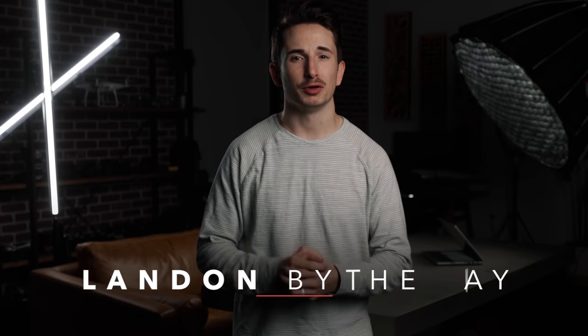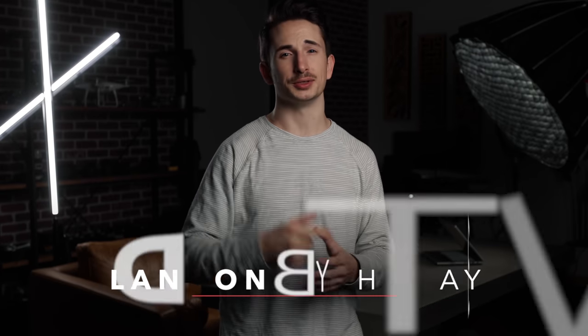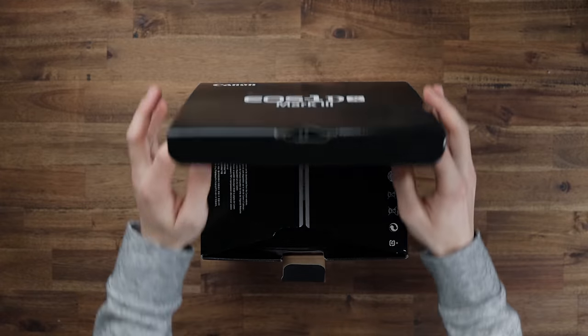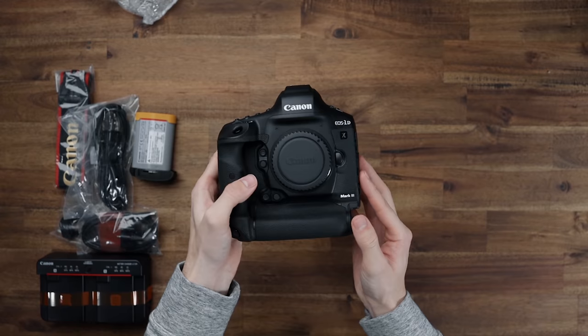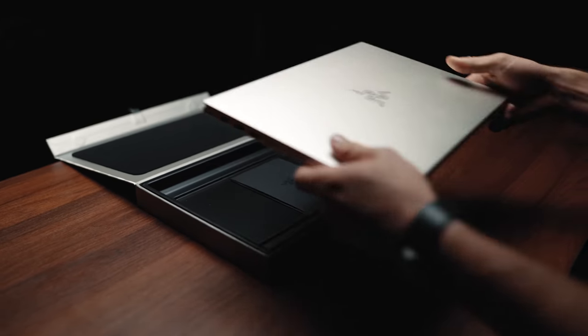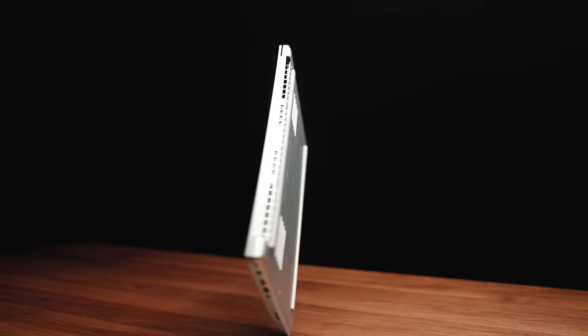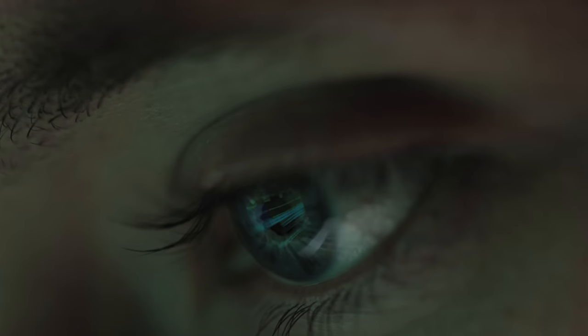What's up guys, Landon here from the Full-Time Filmmaker team and today I'm going to be showing you the behind the scenes of that intro sequence that you just saw. We've done a couple of quick unboxing videos in the past with simple top-down shots and hard cuts, but this time I wanted to throw a new spin on it and create a more cinematic unboxing. If you make YouTube videos or other types of social media content, especially blogs or reviews, an intro sequence like this can really help level up the production value of your video.